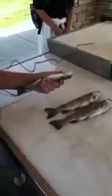Okay, so this is how to gut a fish. People know how to gut a fish. I'm going to get your knife. Go up the anus.